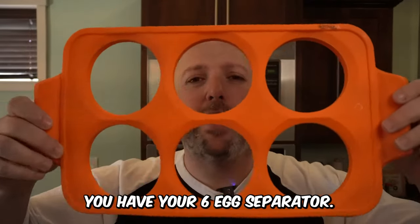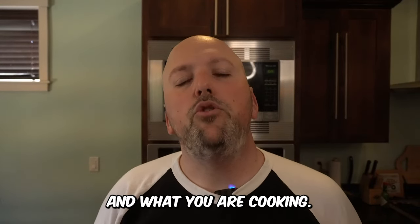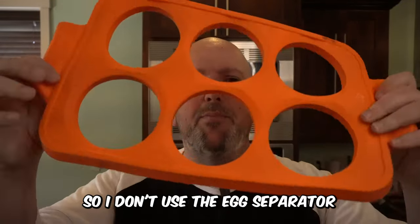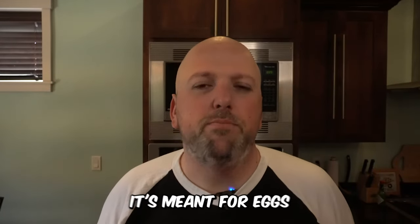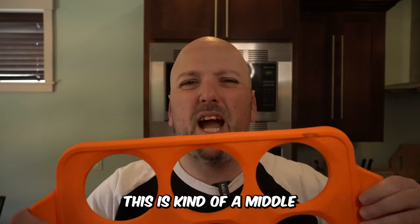Coming in at number three, you have your six egg separator. This isn't the worst but it isn't the best — it's definitely middle ground. It really depends on your family and what you're cooking. Are you doing a lot of fried eggs? I don't do a lot of fried eggs, so I don't use the egg separator much. We use it for pancakes but not for eggs — it's meant for eggs, and my family is more of a scrambled eggs family.